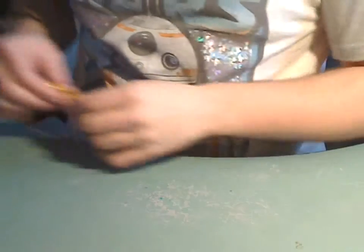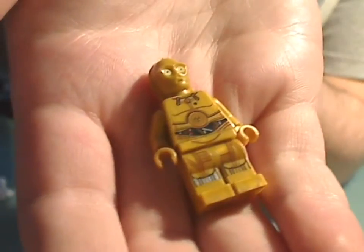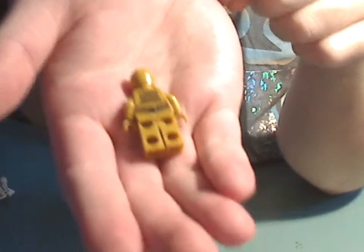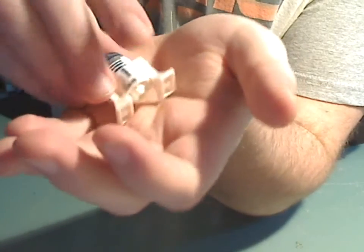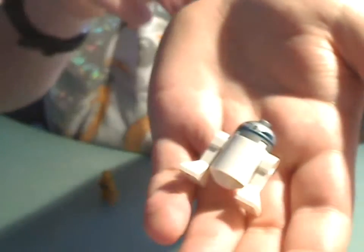And what the main set is mainly for is the droids. Here's C-3PO, which is very unusual — like how he was before The Force Awakens — same headpiece mold and everything, same as ever in the core. And R2-D2, also the same. And also the back of the head as well.